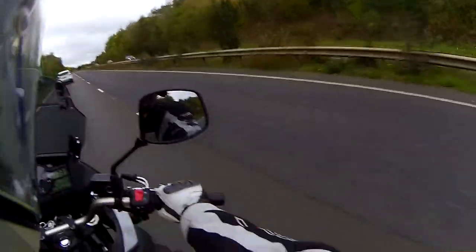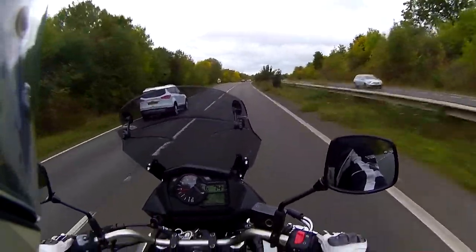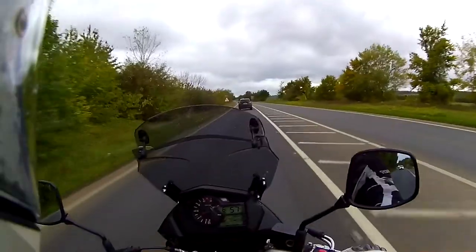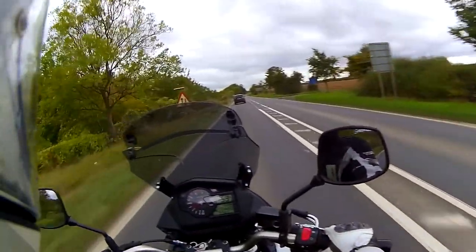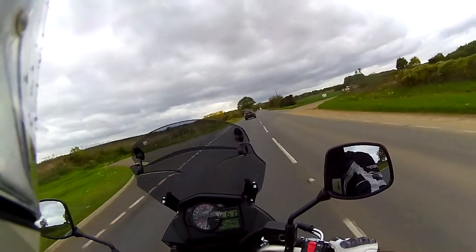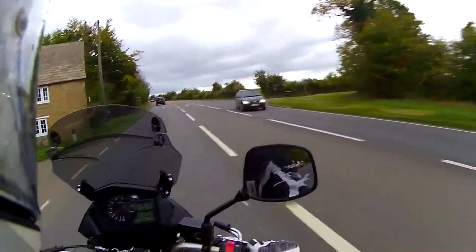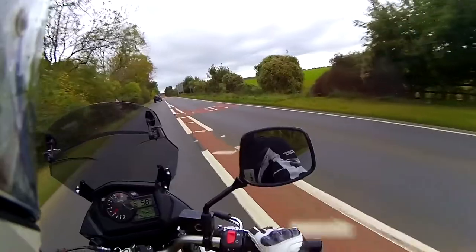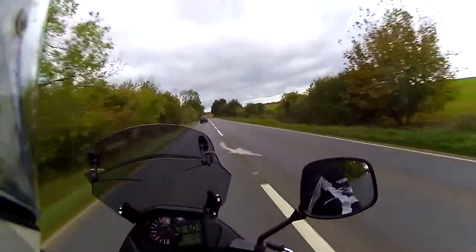This is a bike you could happily cover some distance on. There are some vibrations through the pegs and bars but nothing uncomfortable. Overall I'm very impressed. In the corners it's going to do what I want it to brilliantly — though my R6 was more fun, I will say that.